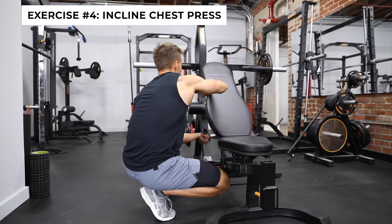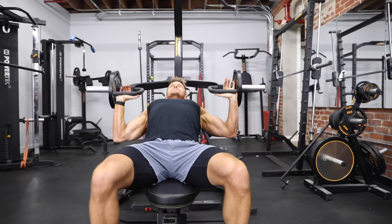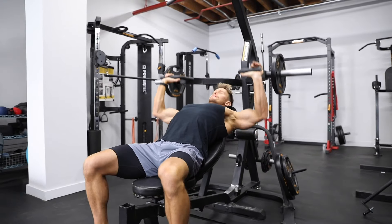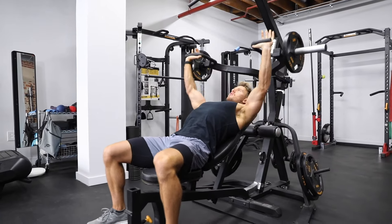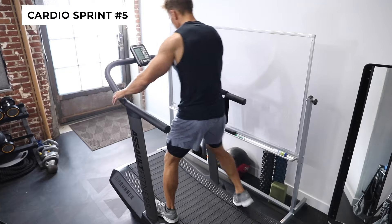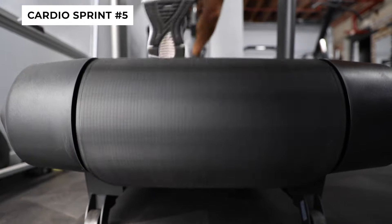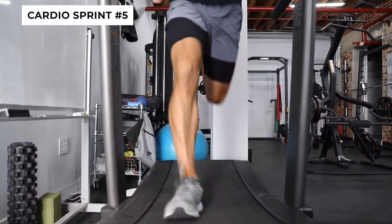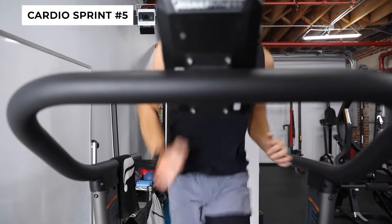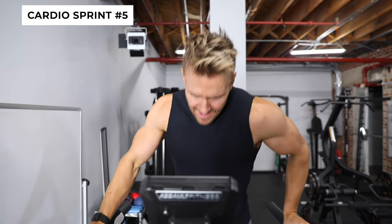Exercise four — incline chest press. You can see how I'm working through the LeverGym; I have the option of taking that center pin out so I can perform both arms together or one arm independently. The thing I love about the Air Runner is not only the design, but how I can instantly jump on, build up to my top speed, perform for that length of time, then step off and get right on with my workout. I can go straight from an exercise to within just a couple of seconds, building up to my maximum speed for 60 seconds, then just step off and the treadmill slows right down to a stop.